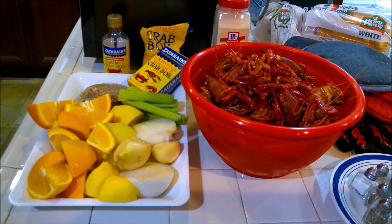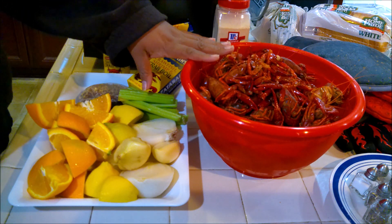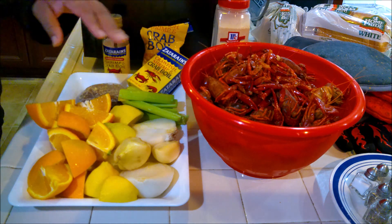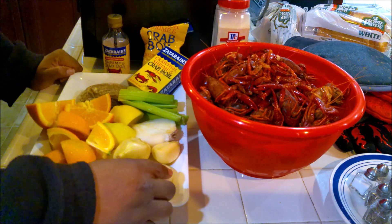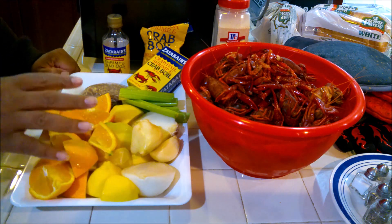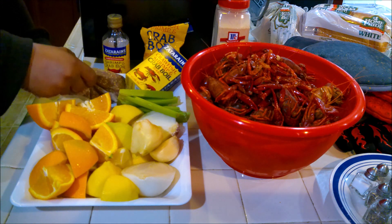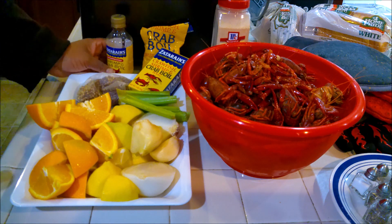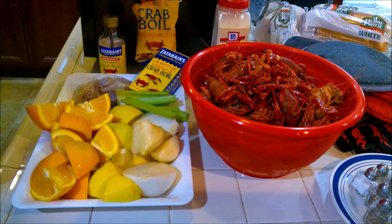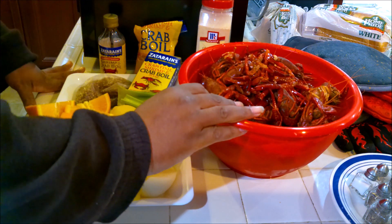So today we're making our crawfish boil. We have some pre-cooked frozen crawfish because out here the live crawfish is like eating out of the pan — not doing it. We have onions, we have garlic, we have lemon, we have oranges, celery, we have the Zatarain crawfish shrimp crab boil bag, the Zatarain shrimp crab boil liquid, the shrimp crab boil powder, and garlic powder. All these need to go in to give this some flavor.